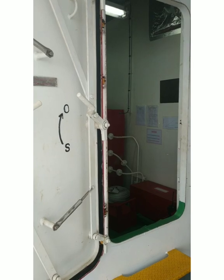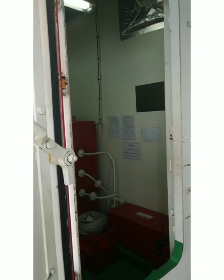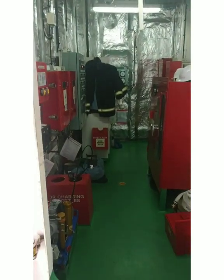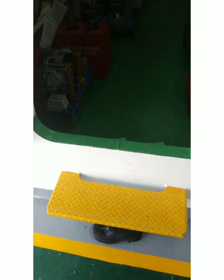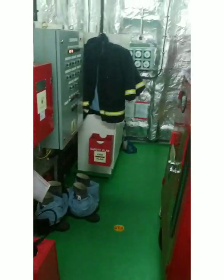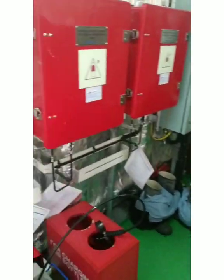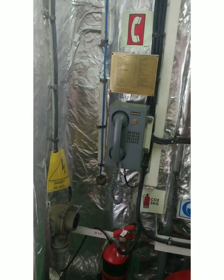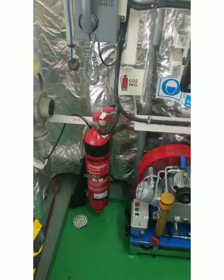Hello guys, welcome to Sailor Vikas channel. In this video we will be taking a round of the Emergency Headquarter, that is EHQ. I will let you familiarize with all the things and the contents inside the EHQ. Let us step in — as you can see, it looks so colorful. This is the most important part of the ship: the Emergency Headquarter. Let me start from the entrance.